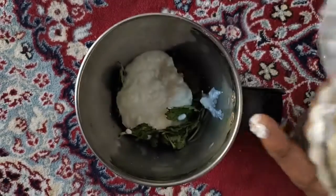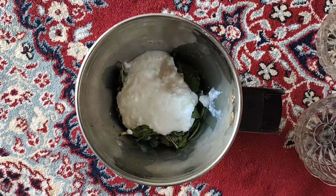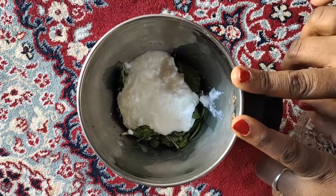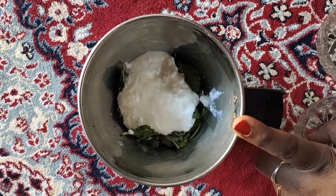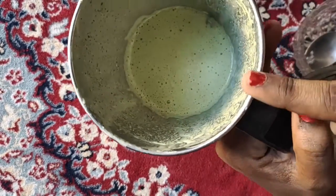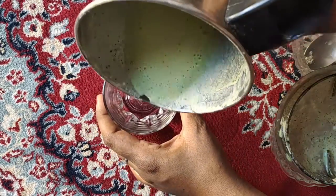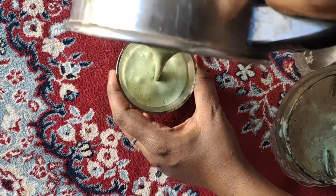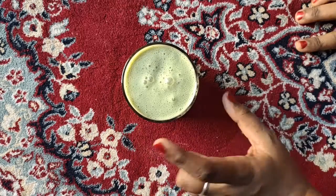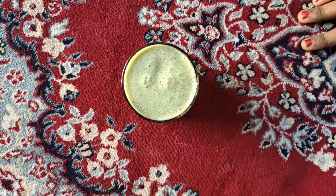Add 3 spoons of oil. Add 1 small spoon of oil. Add 1 small spoon of salt. Add a nice mix of oil. Add 2 ice cubes. Add 2 to 3 cups of oil.